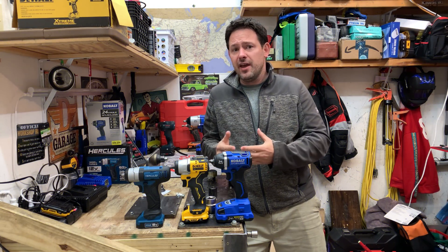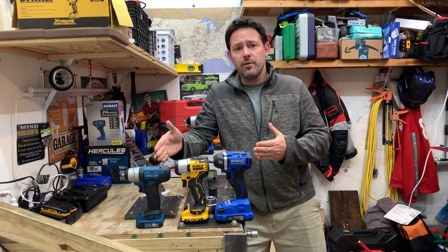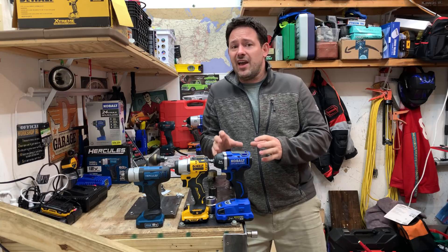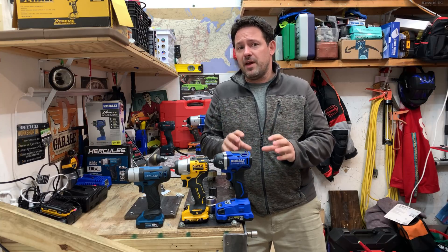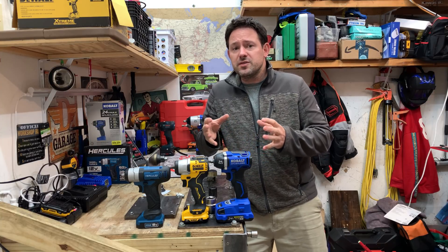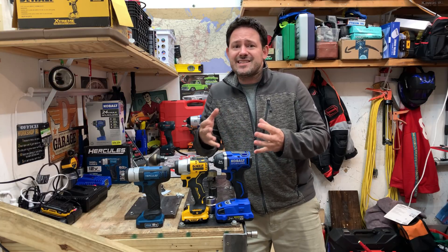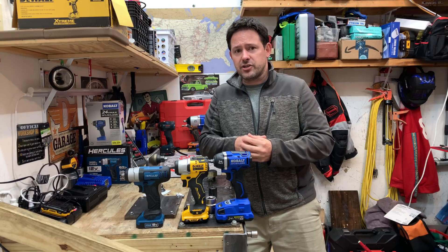These are all 3/8-inch drives and we'll be featuring the Hercules from Harbor Freight, the DeWalt, and the Cobalt. They all come in at different price points and all have different marketing specs for breakaway torque. We're going to specifically look at the breakaway torque and see if they can meet and exceed the numbers specified by the manufacturer.